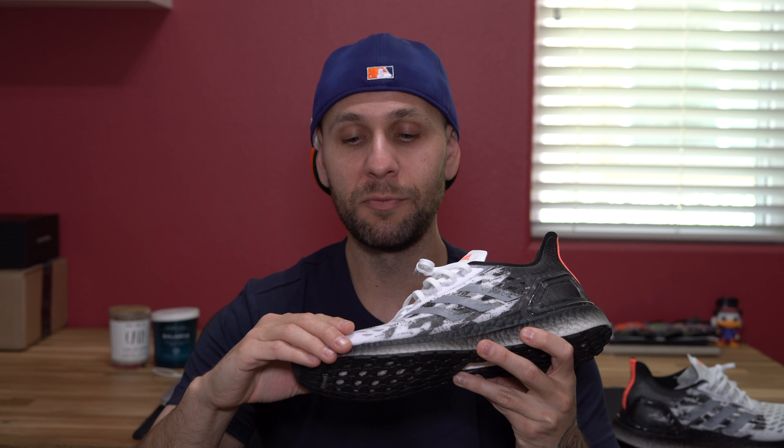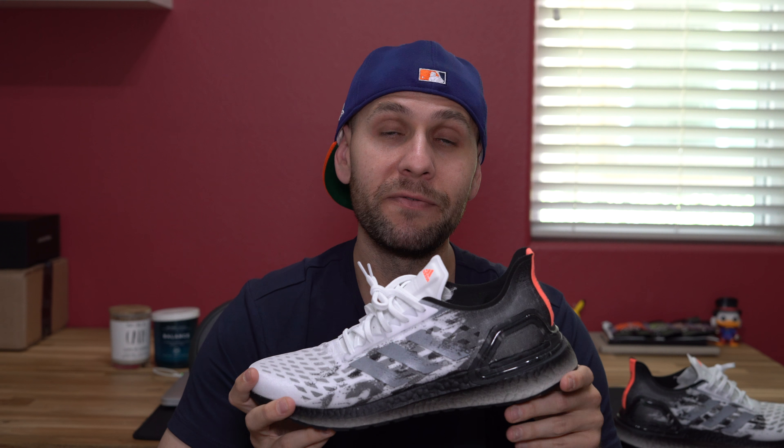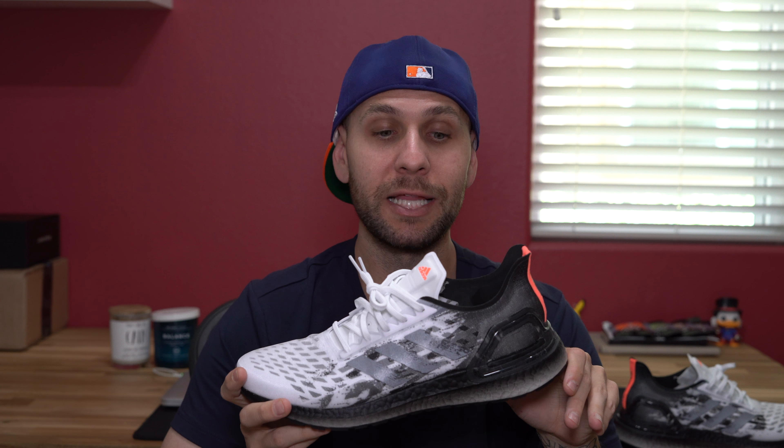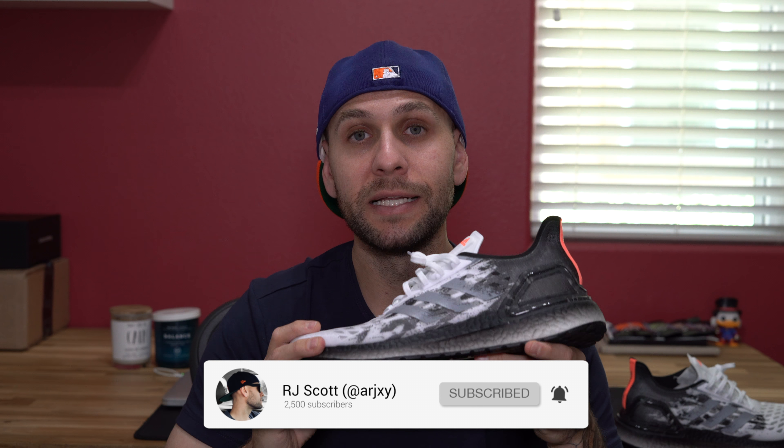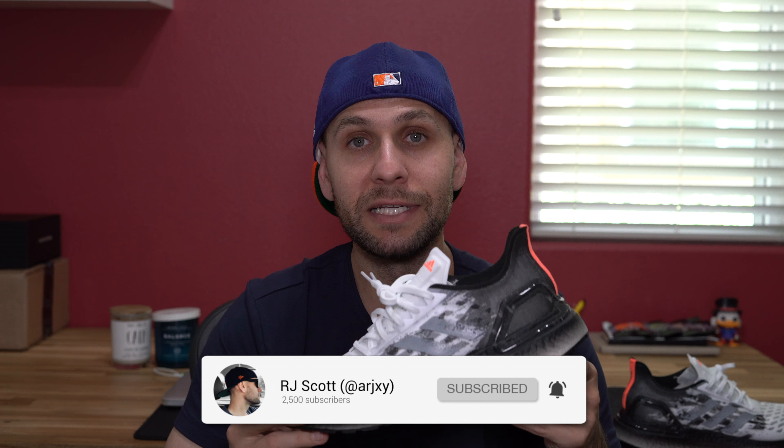Other than that, that's pretty much the Adidas Ultra Boost PB. If you have any questions or comments about this sneaker, leave them down below — I do my best to get back to everybody. I'll throw these on feet right now to give you guys a better look aesthetically. If you're brand new to the channel, hit the thumbs up if you enjoyed the video, hit subscribe, tap the bell notification to get an alert every time I drop a video. I appreciate all of you for watching — until next time, I'm RJ, peace out.